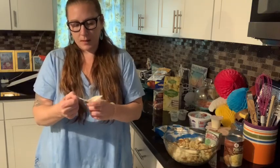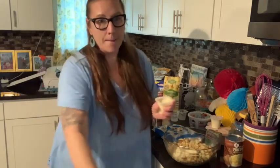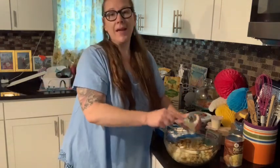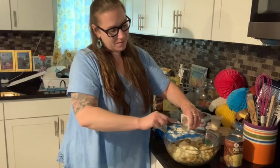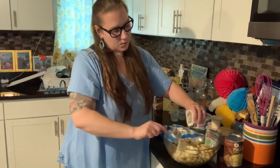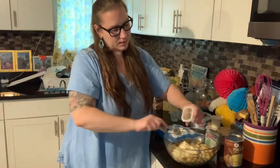Why do all that extra work when you can just pop the lid off and spoon it in and be done with it? So I'm just going to get this stuff in there.